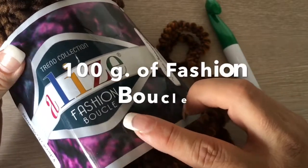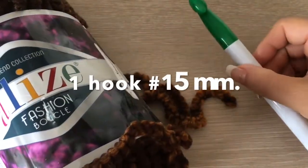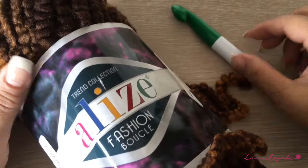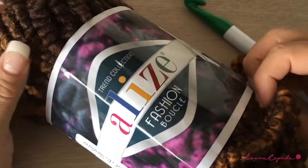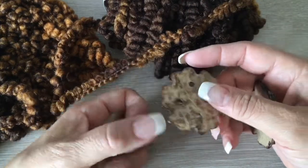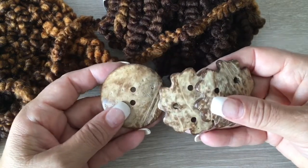For this collar we are going to need 100 grams of fashion boucle yarn. I chose this color in brown, and one crochet hook of number 15 if you don't want to crochet with your fingers — remember it is 15 millimeters. I will share where you can get this material. We are also going to need one pair of buttons made of coconut or wood, which are also available in the online store.